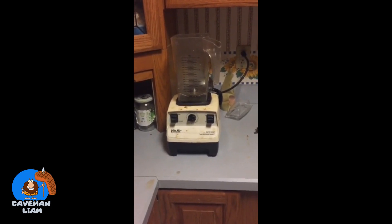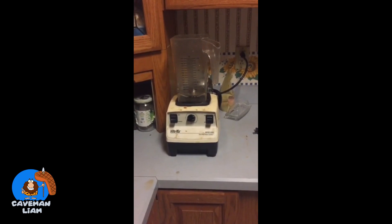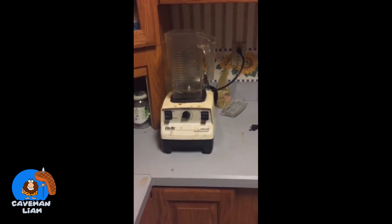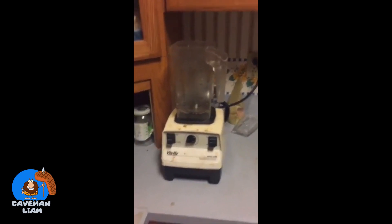Using coconut oil instead you might be able to get away with it, but you'll probably still have some digestive problems — that's a whole lot all at once. If you're going to use those products, make sure you're building up to them gradually.